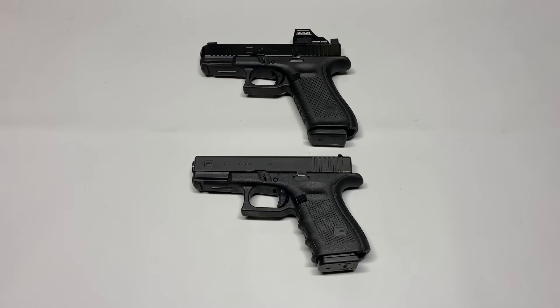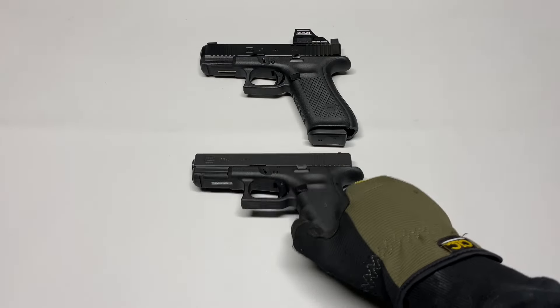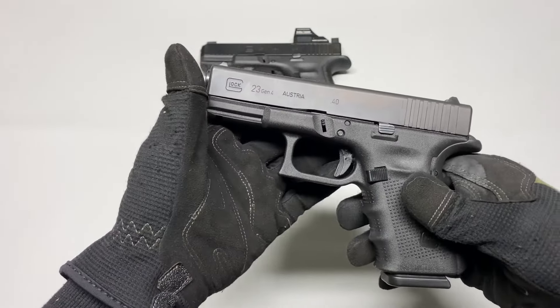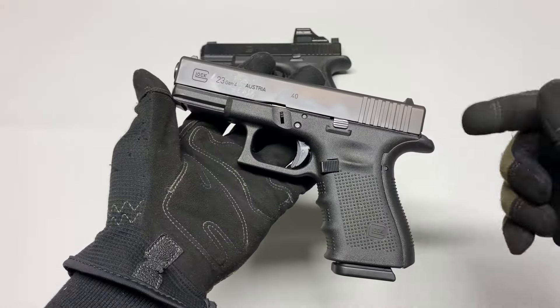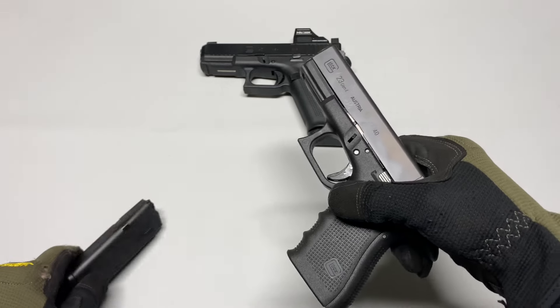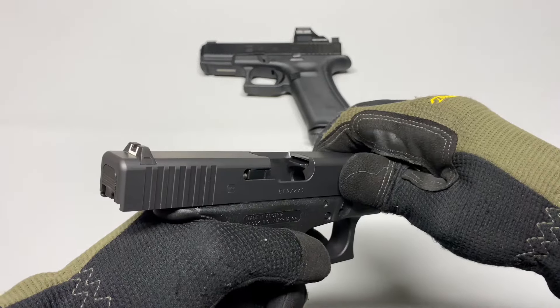What's up ninjas, today we're going to be talking about Glocks — specifically the Glock 23 and why I think it is the most versatile Glock and the only Glock you should own. Let's get right into it.